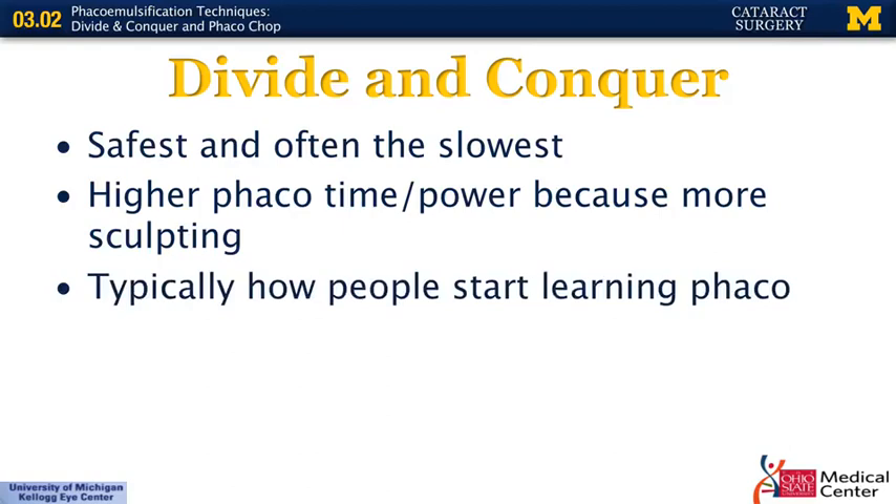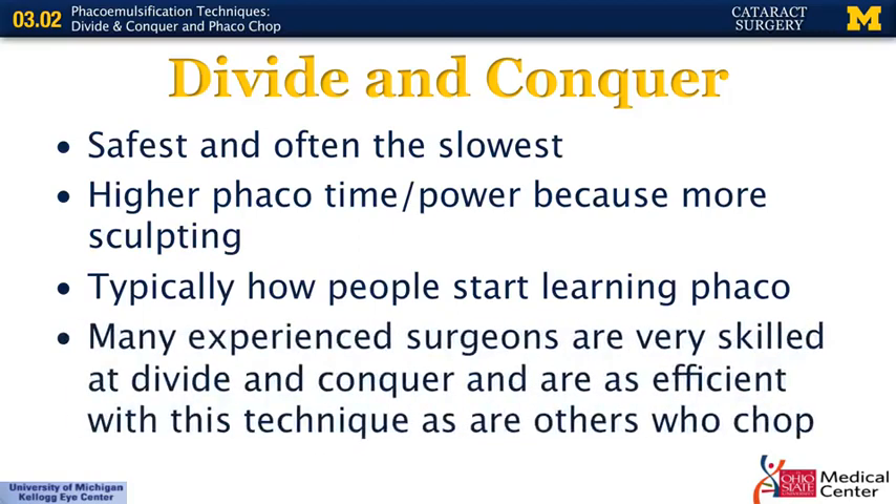When you're in a residency, this is typically how you first start learning phaco — it's easy to do when you're first getting inside of the eye. However, many very experienced surgeons are very good at divide and conquer and can be just as efficient with this technique as others who chop. There's nothing wrong with either, but typically people start with divide and conquer and eventually learn chopping, then decide which technique is best for them.